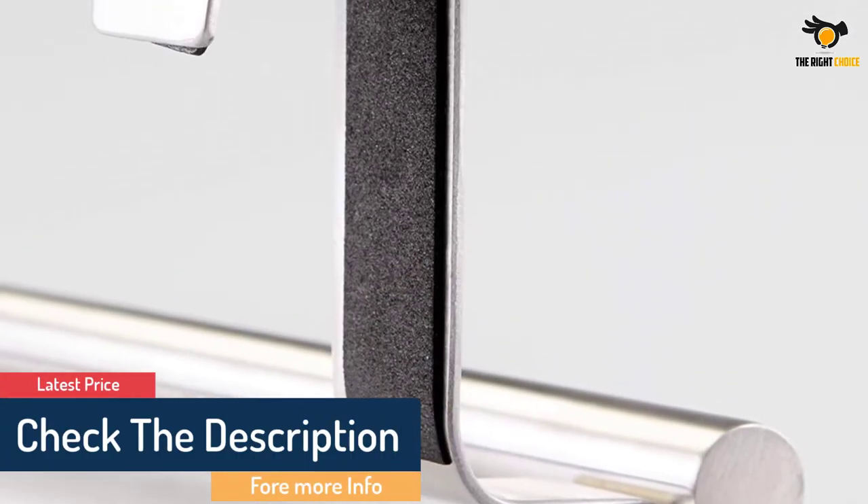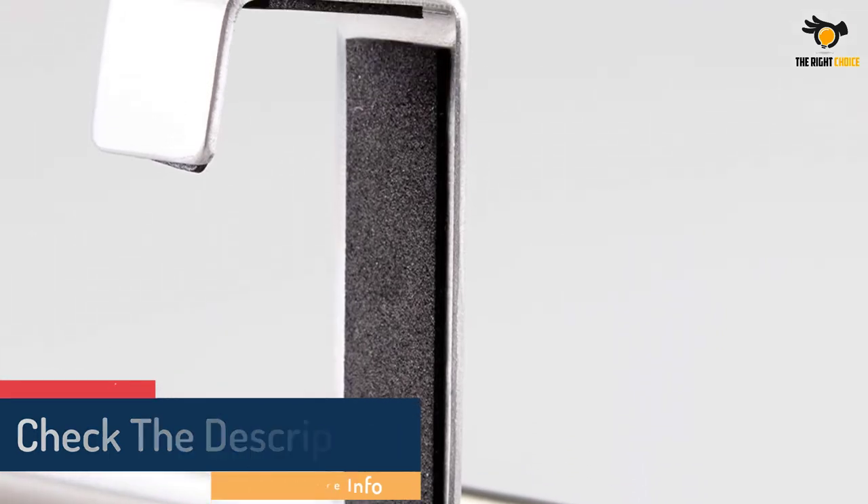The holder's backing comes with non-absorbent foam to protect your cabinets or drawers from any scratch marks.